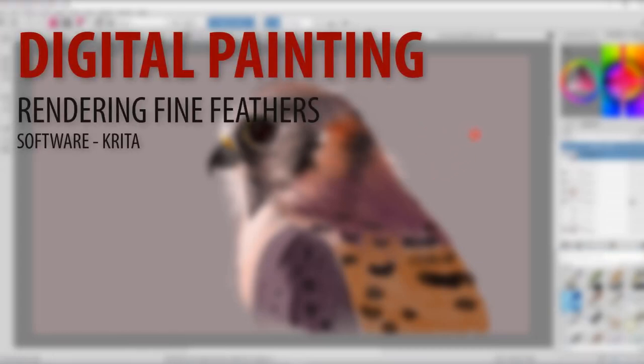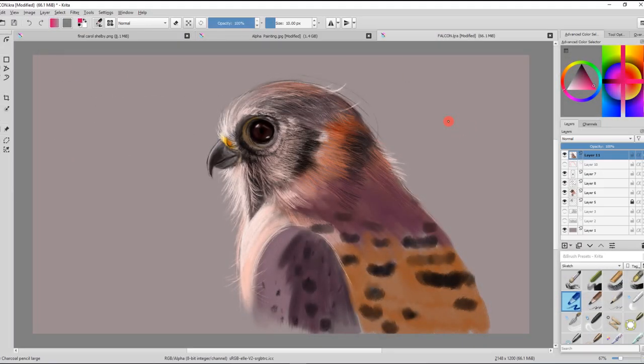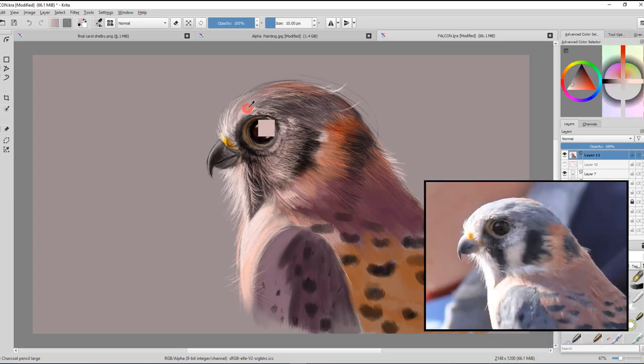Hey, what's up? What's going on? Arvind Ramakrishna here. Welcome to Driven to Draw. Today we're going to be talking about digital painting using Krita, and I'm going to be creating some really fine looking details.